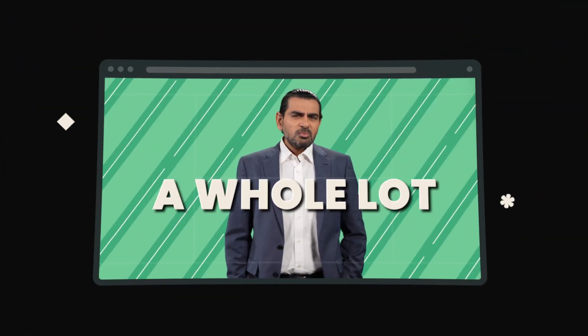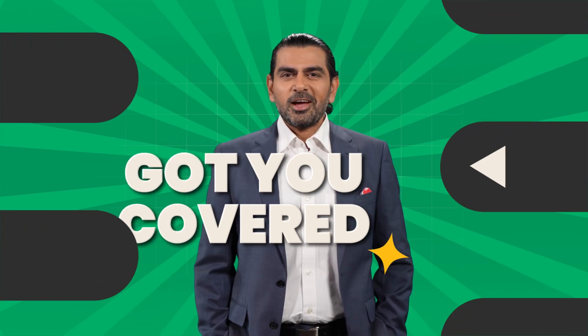Make your choices a whole lot smarter. We've got you covered on Accordrive. Now enjoy this video.